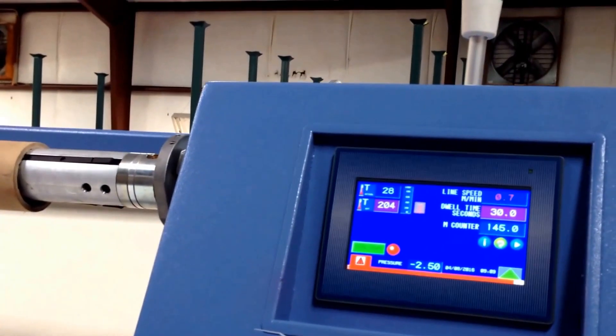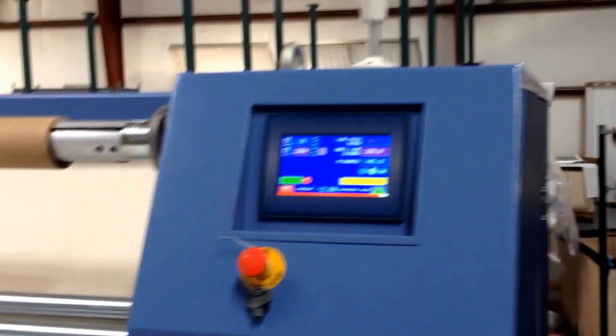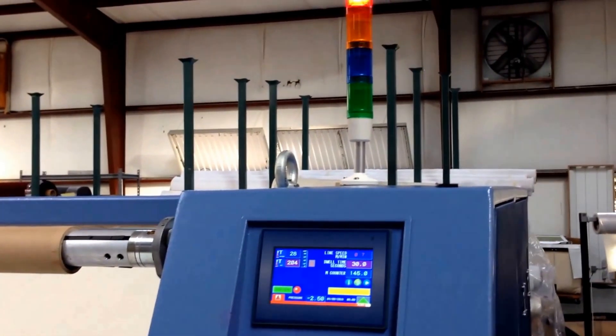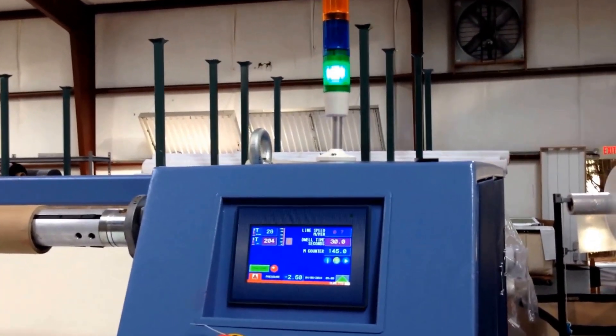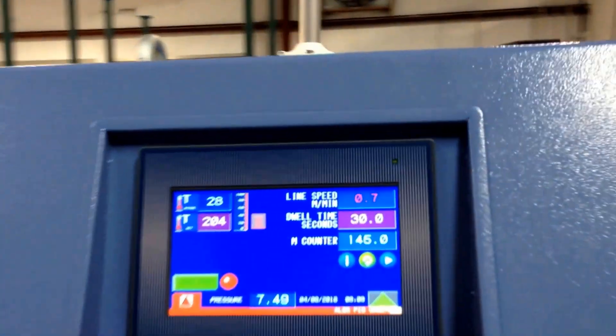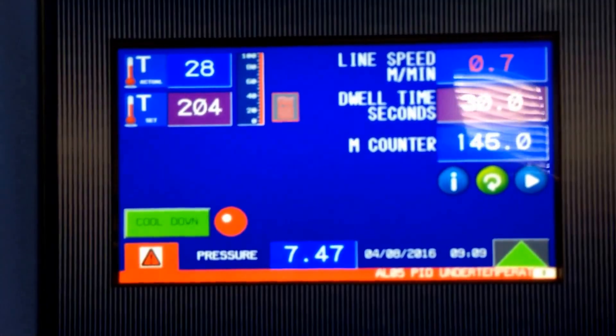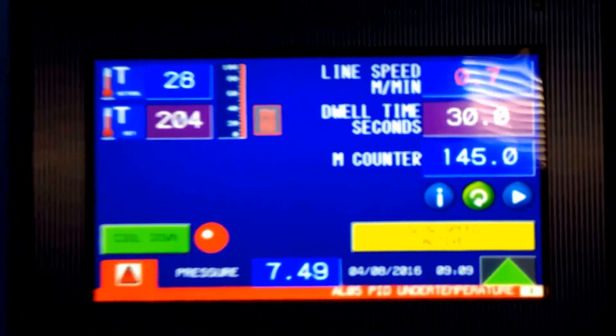You get an audible alarm and then a series of lights depending on the condition of the machine. We're just powering up now and we're going to take a closer look at the operation and the features that you have on the touchscreen.